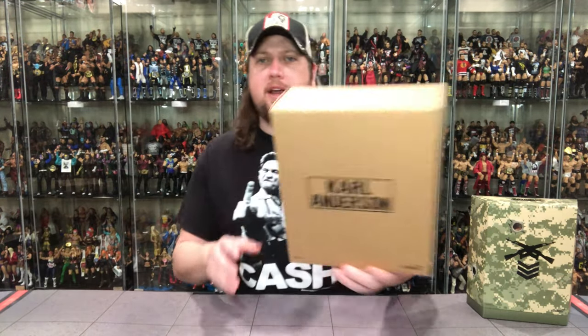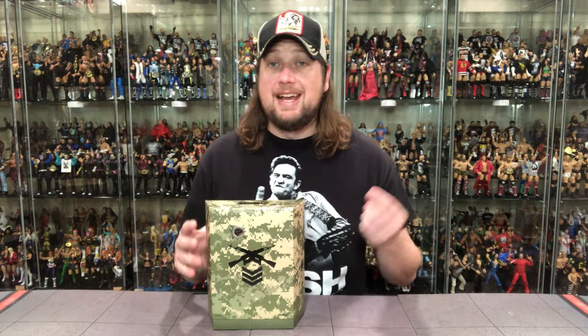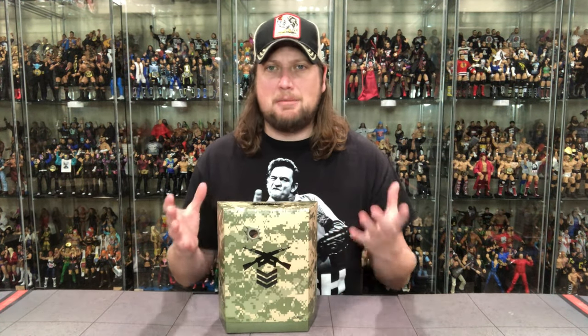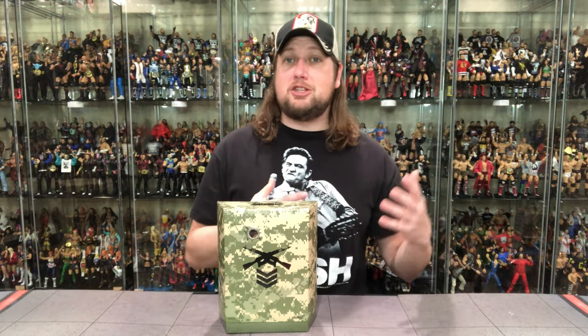First off, we always take a quick look at the outer box — pretty plain jane on the packaging department. The protective box just says Carl Anderson, squared out right there. Off to the side. Then we get down to the packaging itself, and much like Doc Gallows, who we reviewed yesterday on the channel — if you missed that one, maybe watch that first — he had camouflage packaging. We get a slightly tighter camouflage here; Doc Gallows was old school GI Joe-style, this is more current day, like army camouflage.